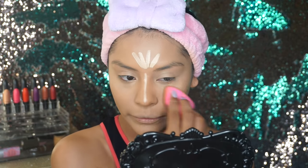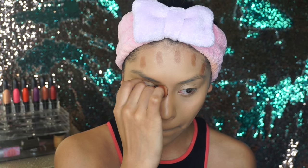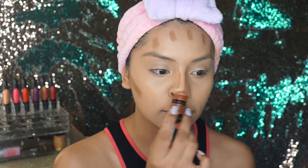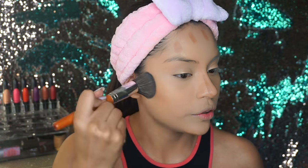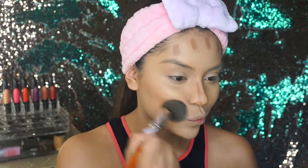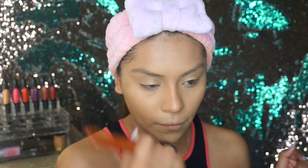By the way, I got this really cute mirror in downtown LA — it also sits on the table, which is cool. To cream contour, I'm going to be using the Wet n Wild makeup stick contour in the shade Call Me Maple. I'm also going to contour my nose with it. I'm going to use the same foundation brush I blended my foundation with because it's flexible, and I like it when I blend my contour with flexible brushes. Then I'm going to blend everything out with my beauty blender.